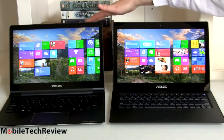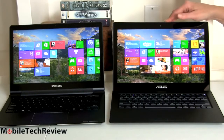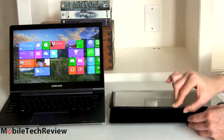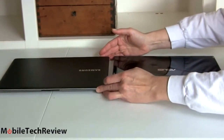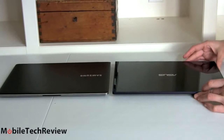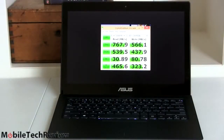Here it is next to the Samsung Ativ Book 9 Plus — a competitor for the luxury segment where design, build quality, and really high resolution display are important. Both are set to one notch below maximum brightness, and you can see how much brighter the Asus is. Both stylish and beautiful machines with really two different design philosophies. The Samsung runs on standard ULV CPUs, not this CPU-on-steroids approach. We'll have a separate SmackDown comparison of these two, but when it comes to performance with the i7 28-watt CPU, you're going to kick the pants off the Samsung.